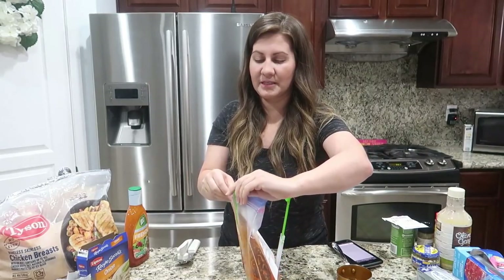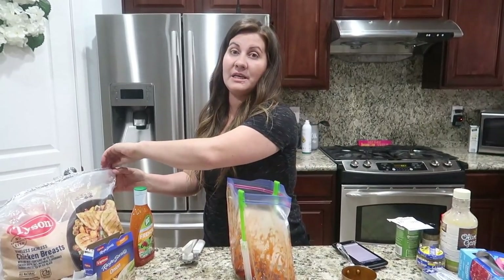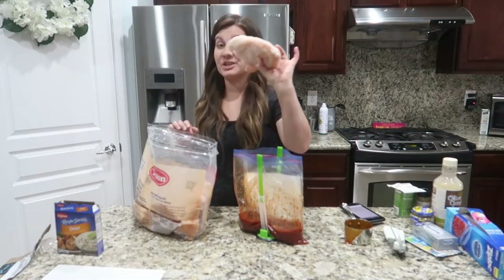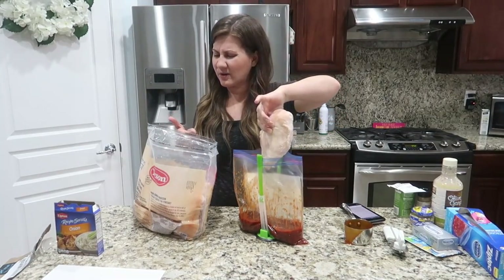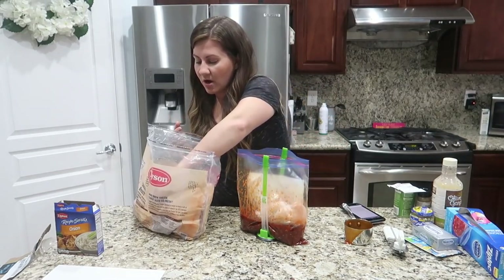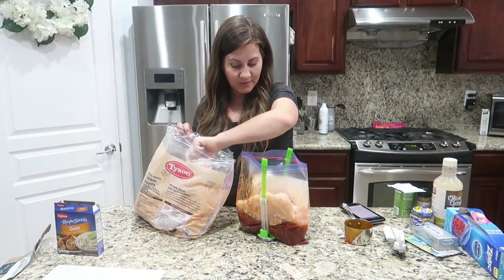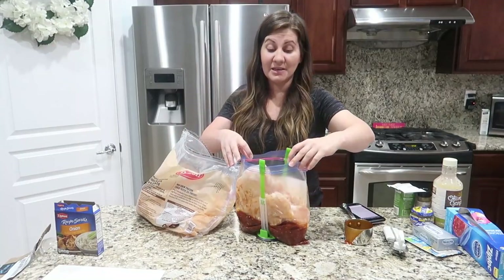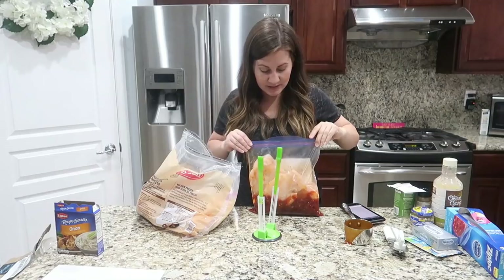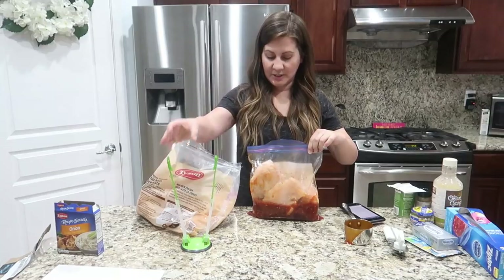Now we're going to add the chicken. These are huge Costco or Sam's Club chicken breasts. We'll do three — they're so big they count as almost six, and you want the sauce to saturate them. We'll serve this over rice, maybe Spanish rice since it's sweet and spicy, and have salad on the side.